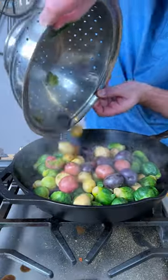And another five minutes later, we're gonna strain our taters. Add them to our cast iron and go in with some avocado oil.